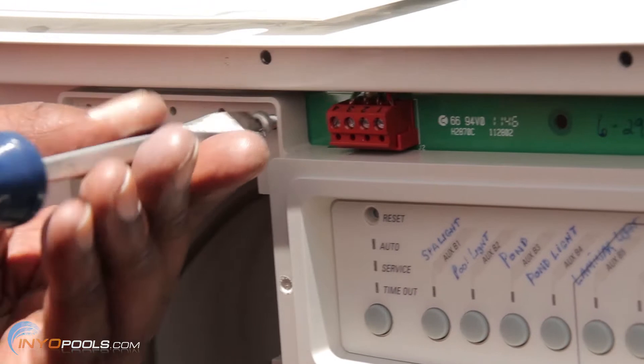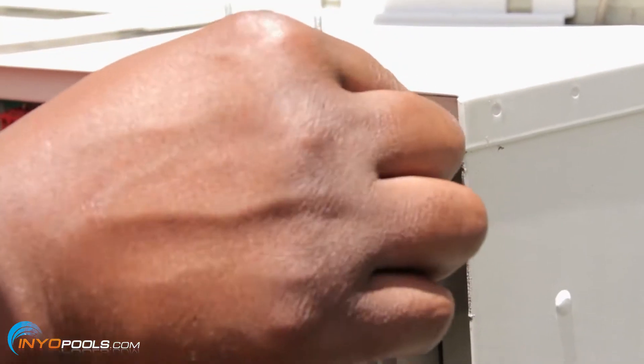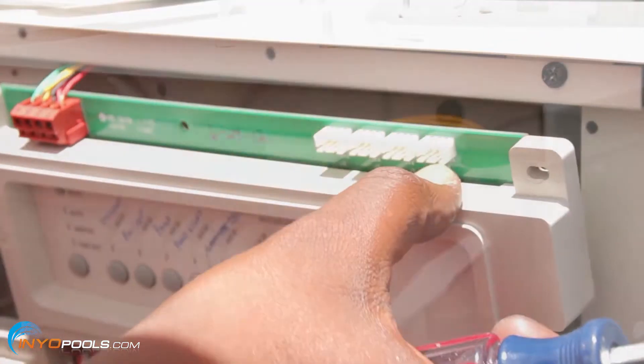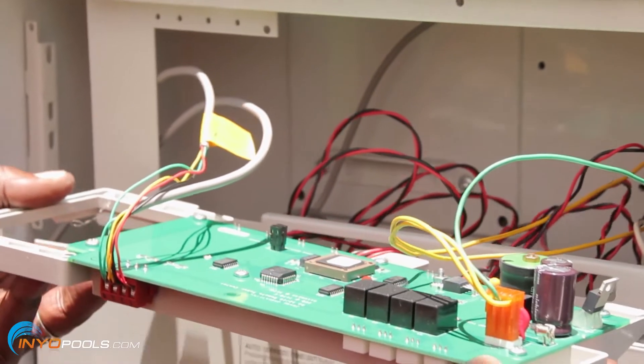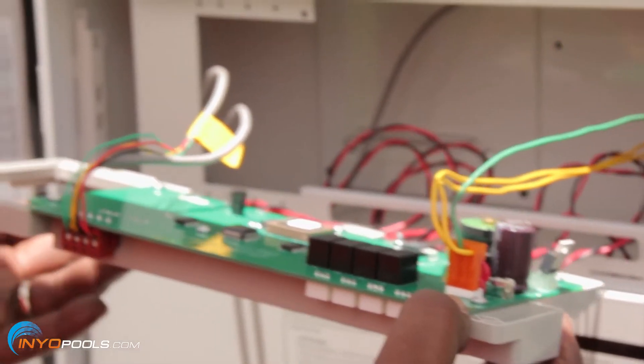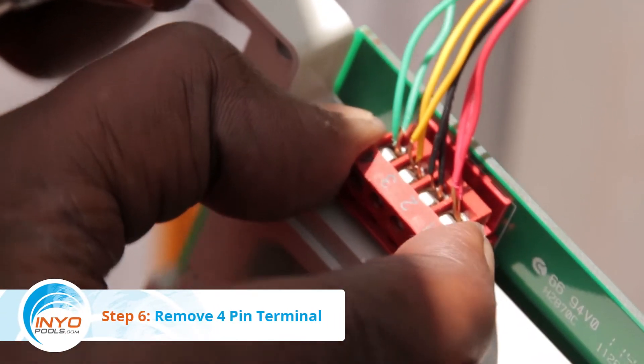Step 4: Unscrew the PCB. Release the printed circuit board by removing the two top corner screws. Step 5: Rotate the PCB down and pull it out of its bottom slots. Step 6: Remove the 4-pin terminal. Pull the 4-pin terminal off the top of the PCB.